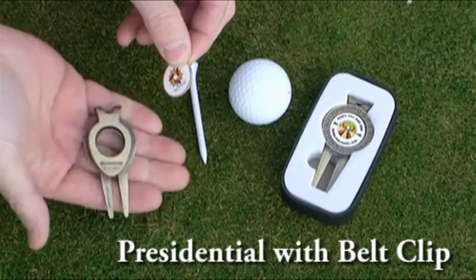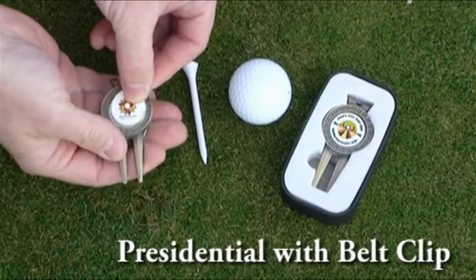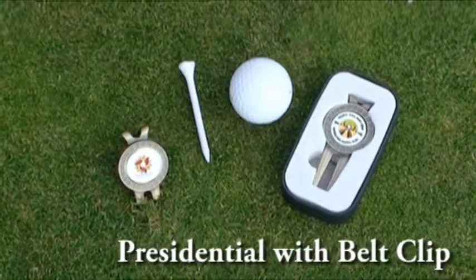It comes packaged in our open-face gift box and is available in both a standard and belt clip versions. As another option, the bezel around the outside can be color-matched to your logo if desired.